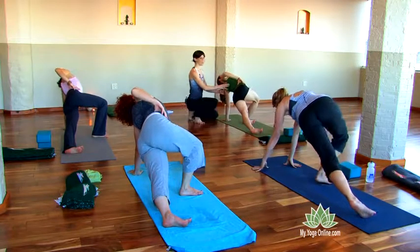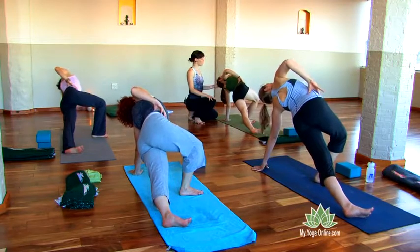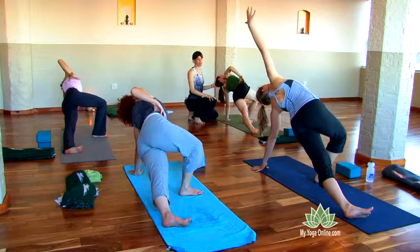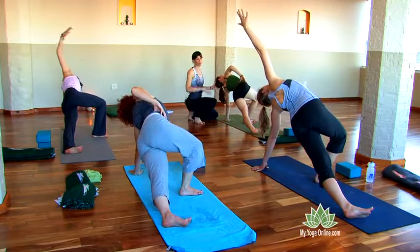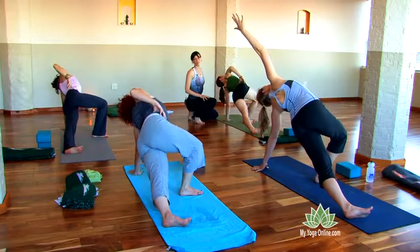Soften more here. Breathe. If you're feeling some pain or discomfort, breathe more space into the heart first. Then draw the head of the arm bone back more. Draw the armpit back. Inhale and release.